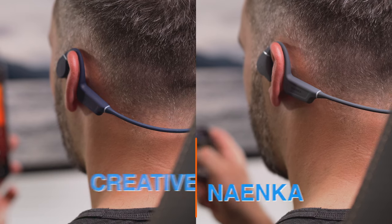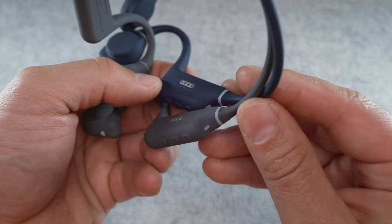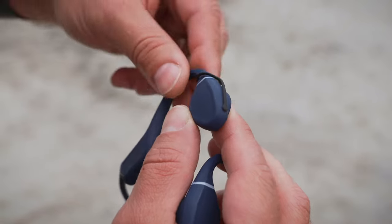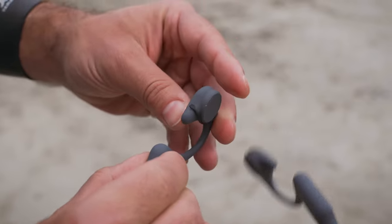The ear hooks, the main units behind your ears, the little status LED, and the neckband are all the same. Even the 4 charging pins, the charging cable itself, and that weird little plug which is there to protect the microphone from water damage when swimming. I asked both manufacturers about the similarities but did not get a straight answer from either of them, and I don't want to speculate, so we'll leave it at that.